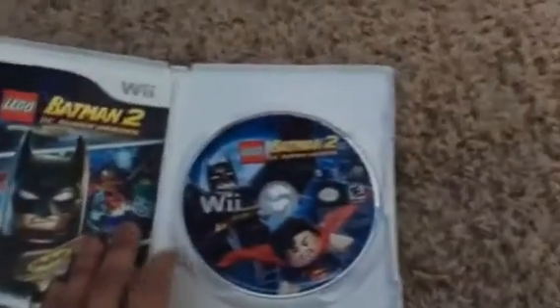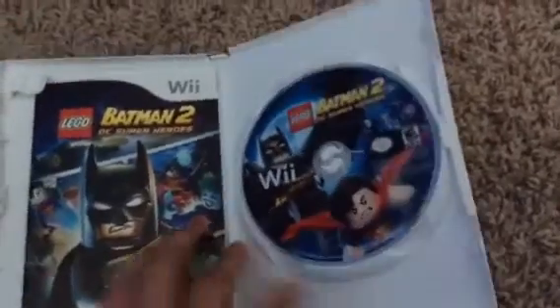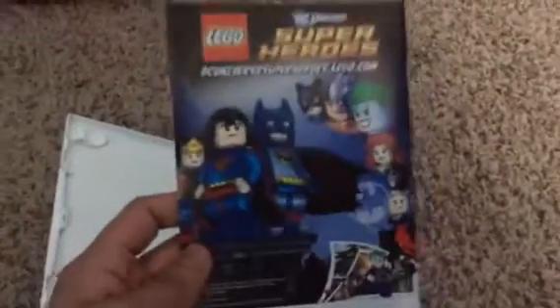So let's open it up. Here we have the game disc. Nice cover art. And we have the manual of Lego Batman 2 DC Super Heroes. Here's the back of it. I'm going to show you inside real quick.